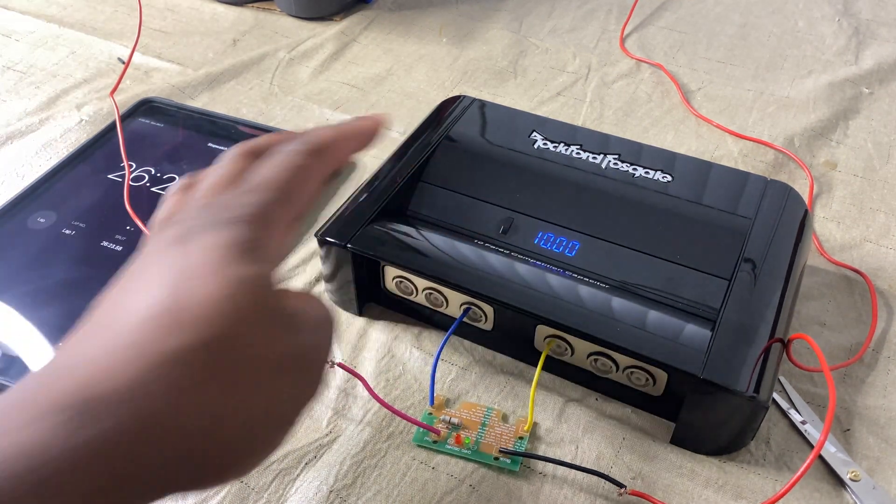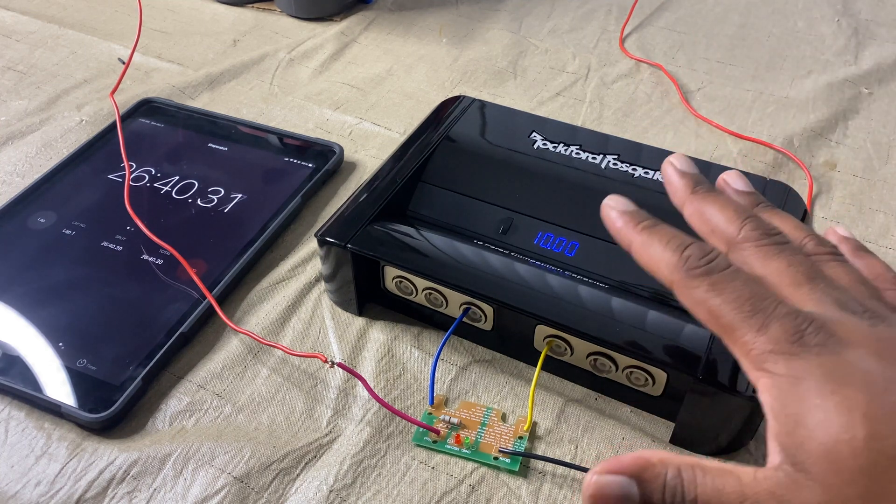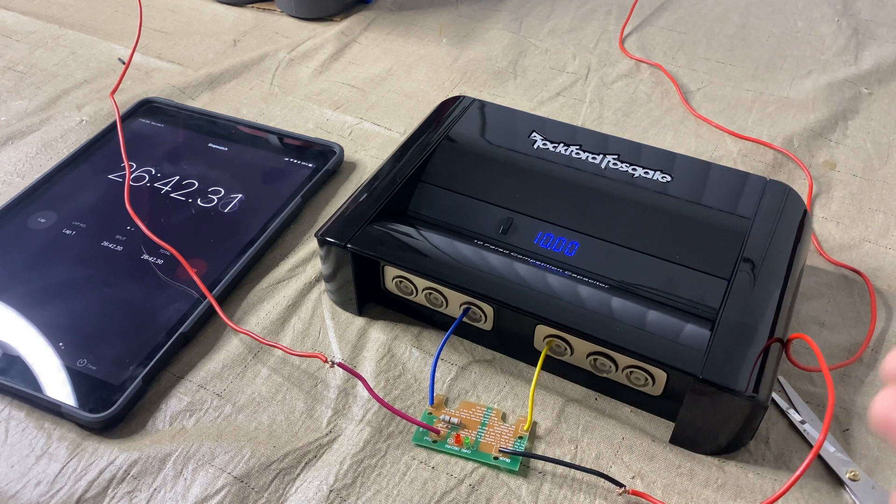The green light is still on — we're at 10 volts. It took 26 minutes to get to 10 volts. Like I said, be prepared because it's not going to be five minutes, it's not going to be 10. These things are completely dead when brand new.